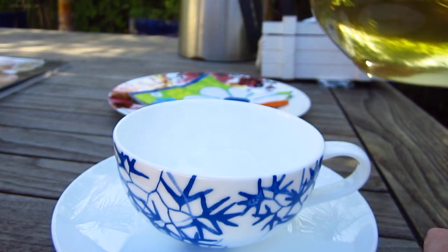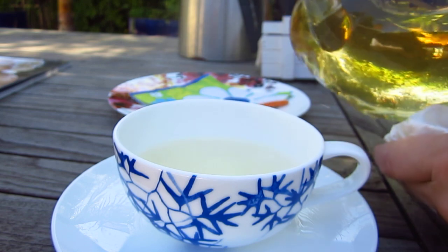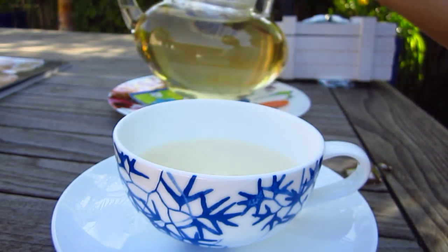Now it's time to try some tea. It's very light tea. This is jasmine pearl.